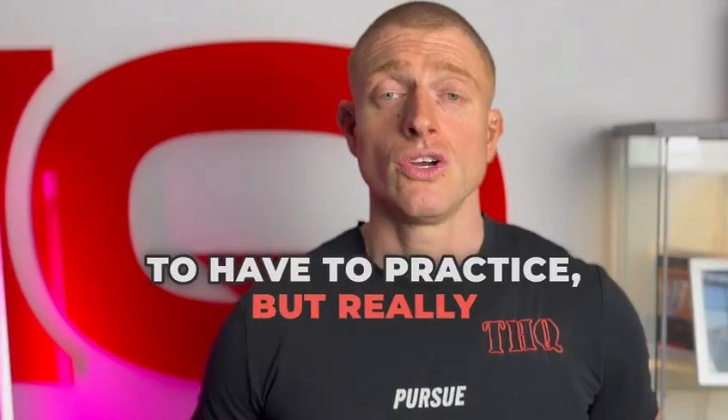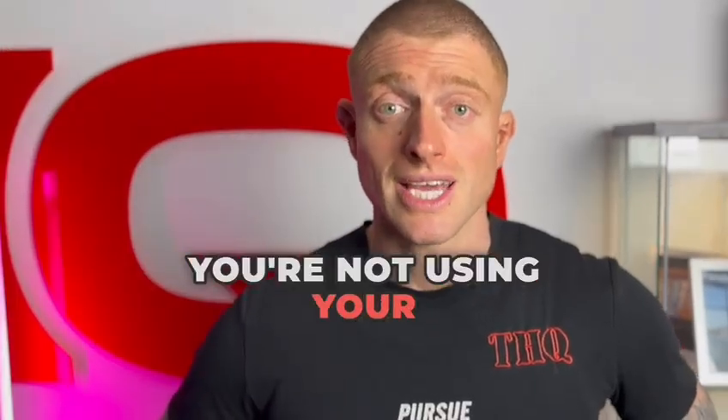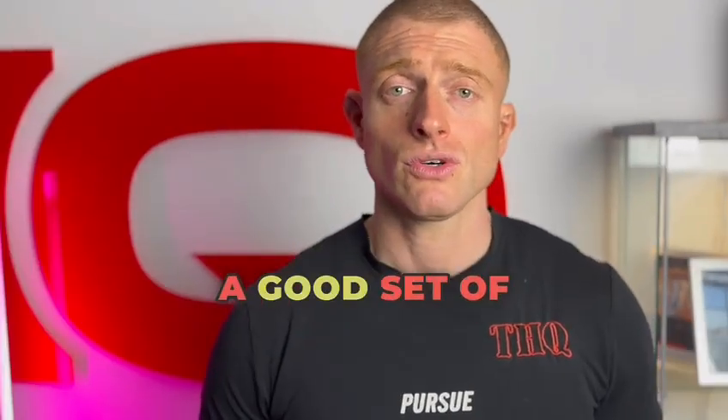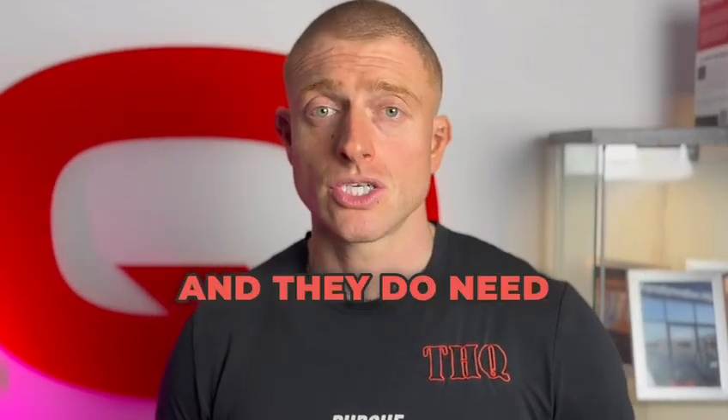It's something you're going to have to practice. Really shallow breathing, making sure in the positions you're in that you're actually using your abdominals — you're not using your hips, you're not using your chest and your back to throw yourself up. And yes, abs are made in the kitchen. You're never going to have a good set of abs if your nutrition isn't good, but they are a muscle and they do need training.